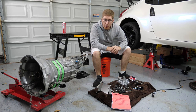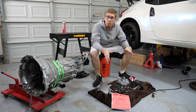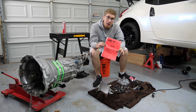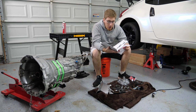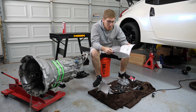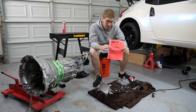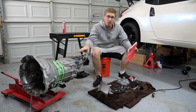Now it's time to begin work on the slave cylinder elimination kit — this is the kit that comes from Z1. You'll want to get everything opened up and make sure you have all the components as listed in the manual. I highly recommend reading this completely through. There's a lot of important information in here on how to set this up properly so that you can avoid having to take the transmission back out later. Also check to make sure you have all the components and then we'll begin work on installing on the transmission.